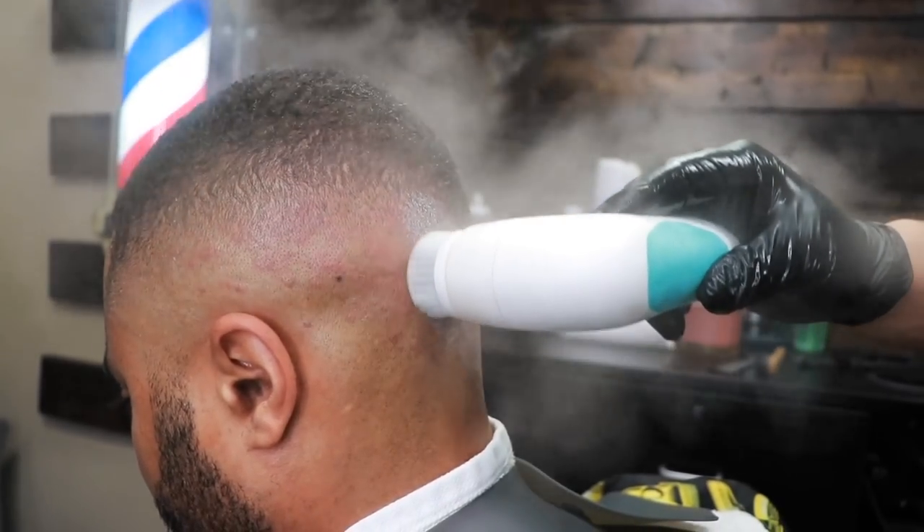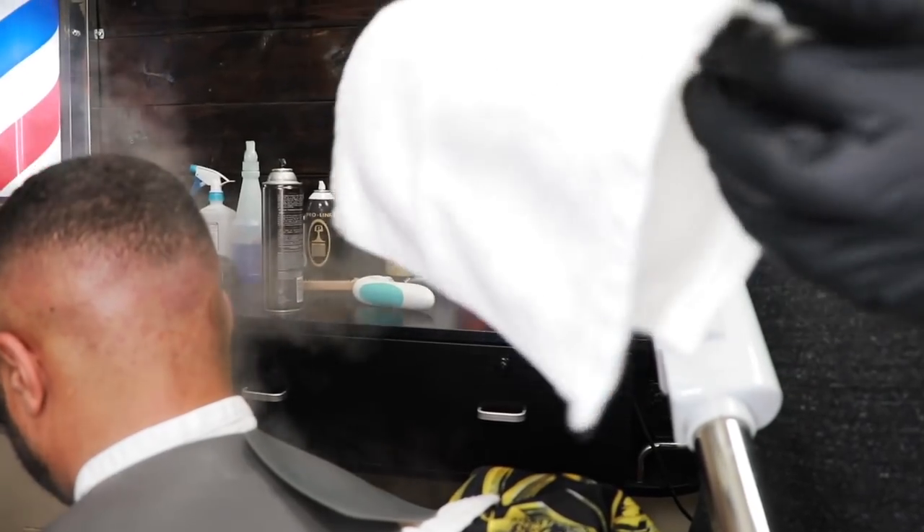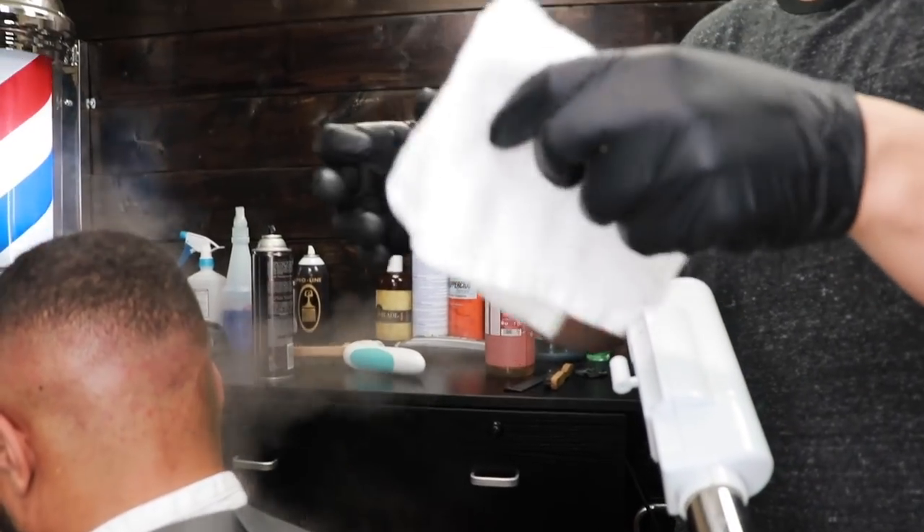What usually causes this dermatitis or scalp buildup is the body producing too many skin cells — that's usually what causes this.